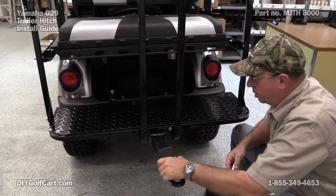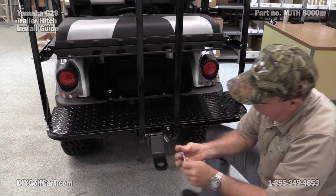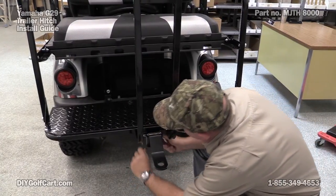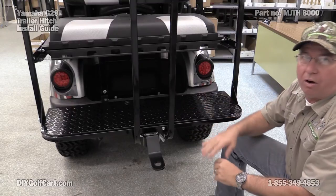And now to finish putting the assembly together — trailer hitch with a safety bar on the rear body.